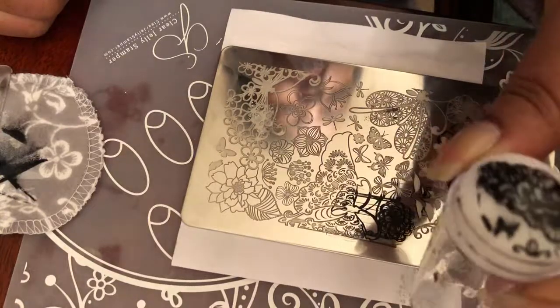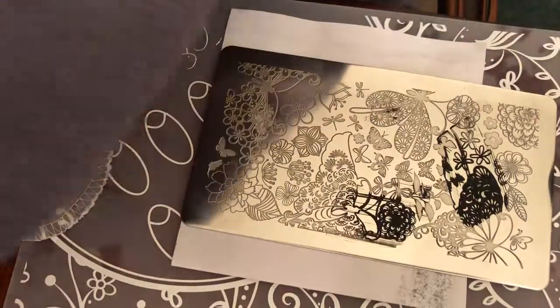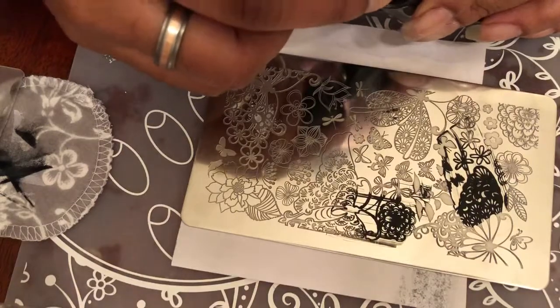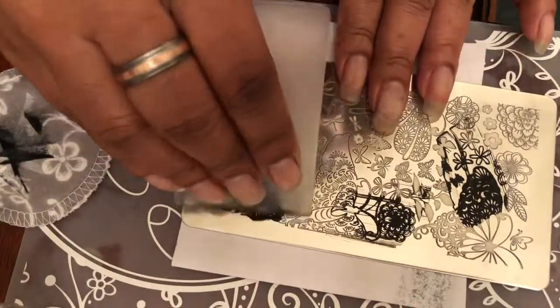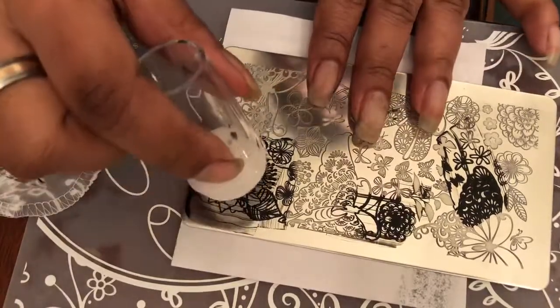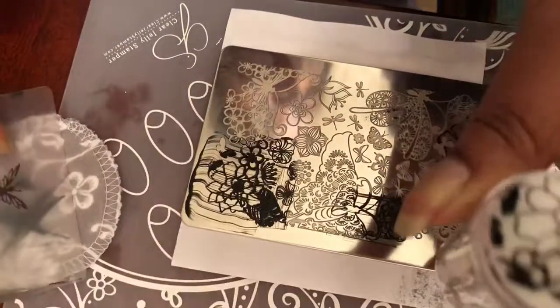With the black I would probably want to use a lighter color, or a black that wasn't as pigmented as this particular Bundle Monster polish — it's really really pigmented. So one more image from here — we'll go for something down here like this flower. Sometimes I can kind of remove like little pieces, but that still came out pretty good.